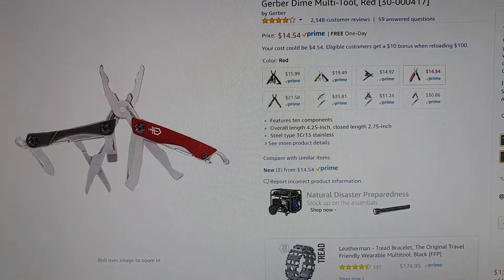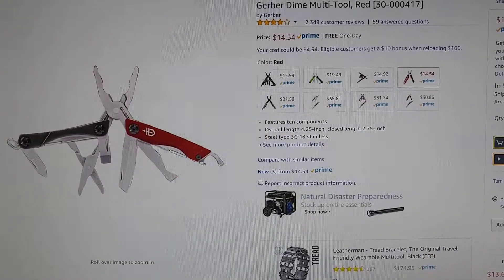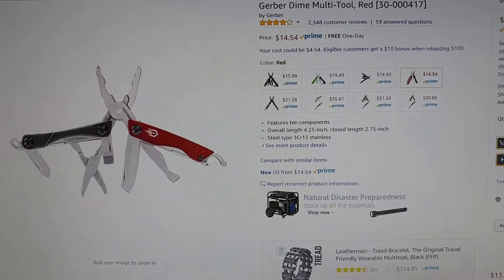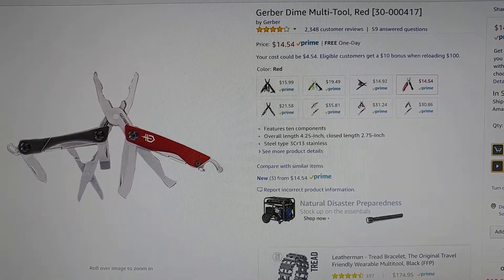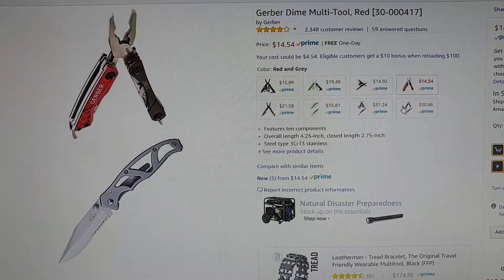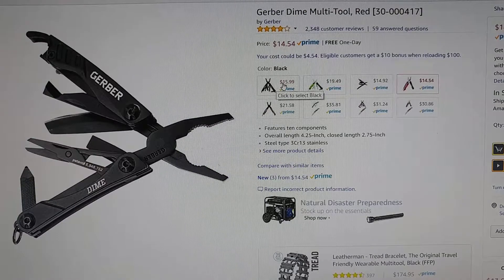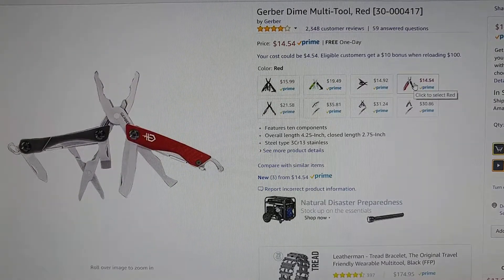Hi guys, welcome to this final review about the Gerber Dime multi-tool. I have it in red. It's available in different colors for very different prices — I don't understand why the price is so different. I bought the red one and the price is still about the same, so I paid about $15.